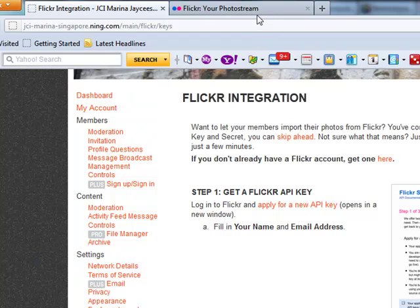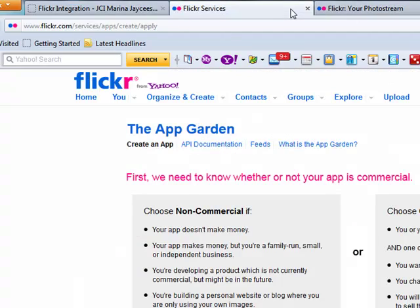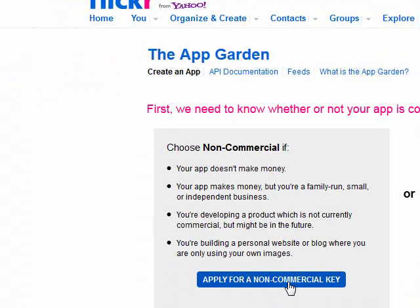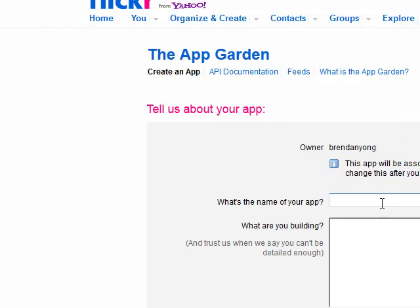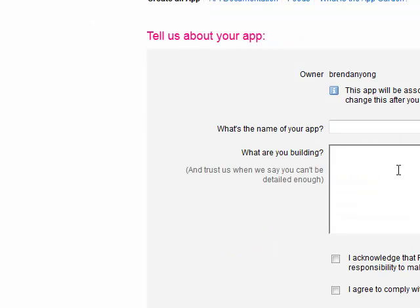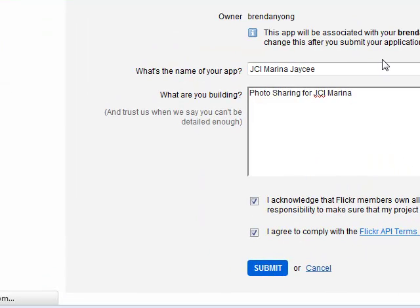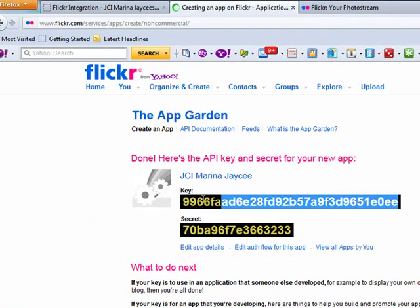So I'm going to follow the steps to link Flickr for integration. First, I need to log in to Flickr and apply for a new API key. I've already logged in as Brendan, as you can see. I'm going to follow the steps to apply for a non-commercial API key, keying in the app name as JCI Marina. For what you're building, you can describe it as photo sharing for JCI Marina. Submit, and you'll have a very long string for authentication and the API key.